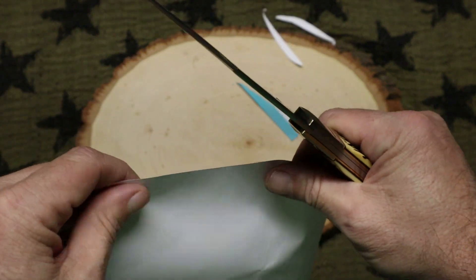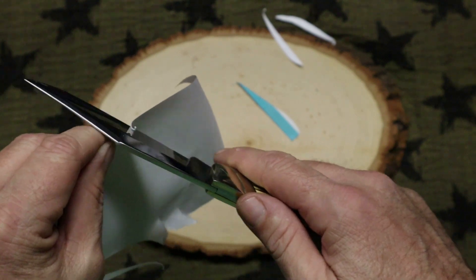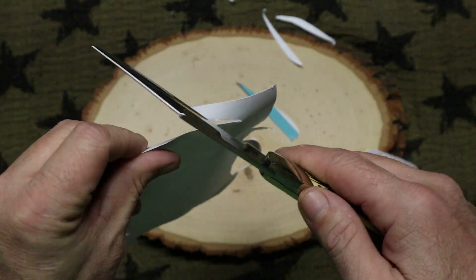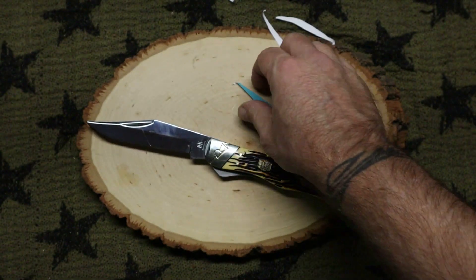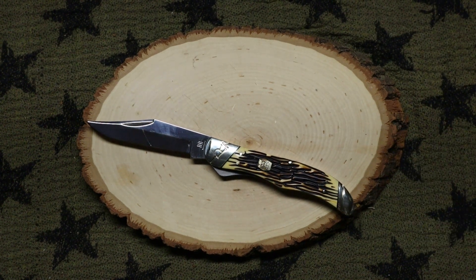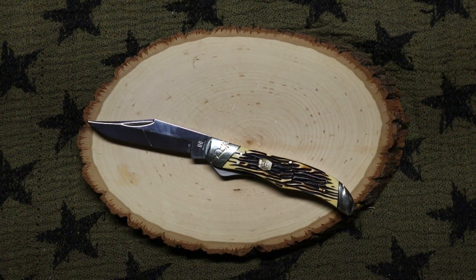The knife is sharp — that's me proving it. It's very sharp. There's not a lot you can ask for at $17.99 when it comes to something as sharp as that, as pretty as that. It's a no-brainer.